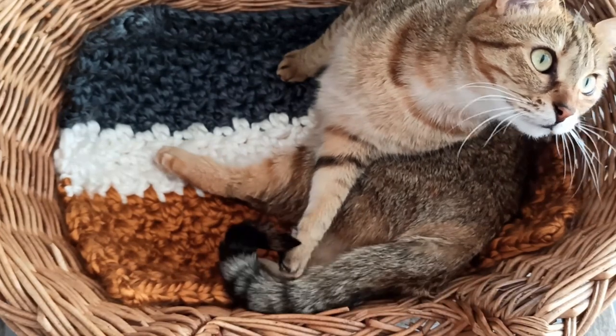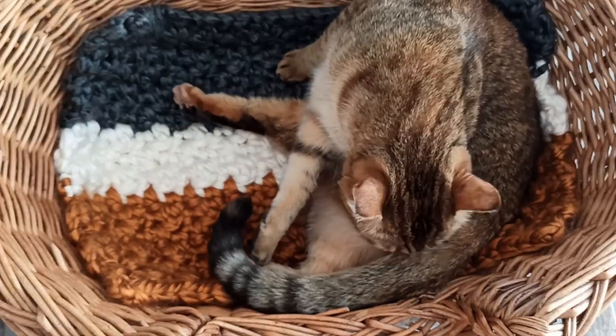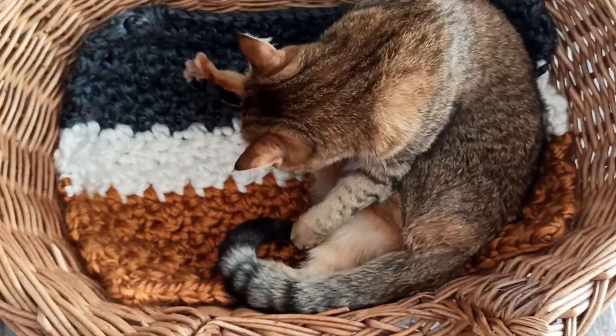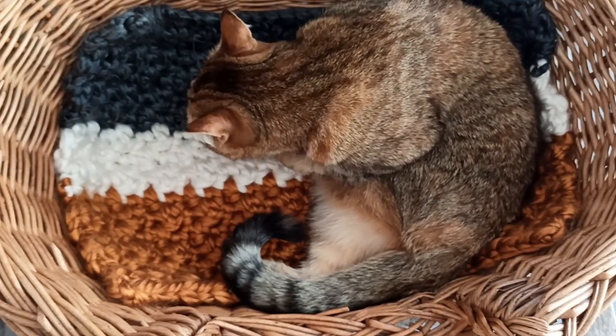Hi everyone, welcome to this video tutorial for this ultra chunky striped 2-in-1 mattress blanket that you can see Melba in here. I hope you enjoy this tutorial, please like, share and subscribe and hope to catch you soon.